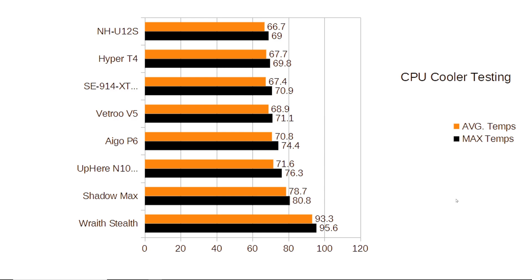Now let's look at the numbers and see how well this thing actually cools. The black bar is max temperature and orange is the average. The Wraith Stealth had a max of 95.6°C and an average of 93.3°C. The Shadow Max: 80.8°C max, 78.7°C average. The Uphere: 76.3°C max, 71.6°C average. The P6: 74.4°C max, 70.8°C average. The Vitro V5: 71.1°C max, 68.9°C average. The ID Cooling SE-914-XT: 70.9°C max, 67.4°C average. The Hyper T4: 69.8°C max, 67.7°C average. The NH-U12S: 69.0°C max, 66.7°C average.